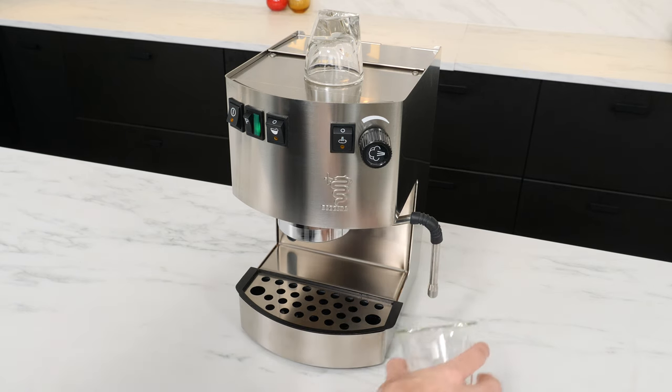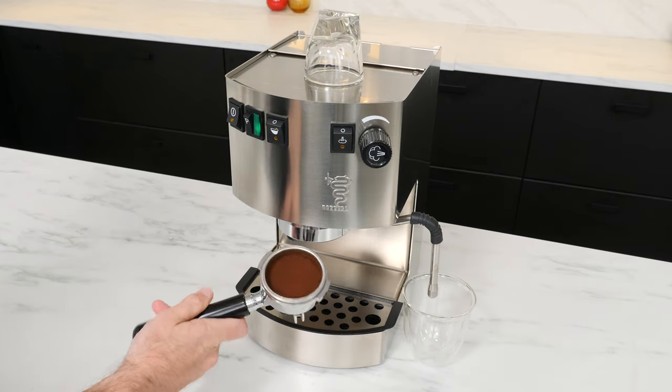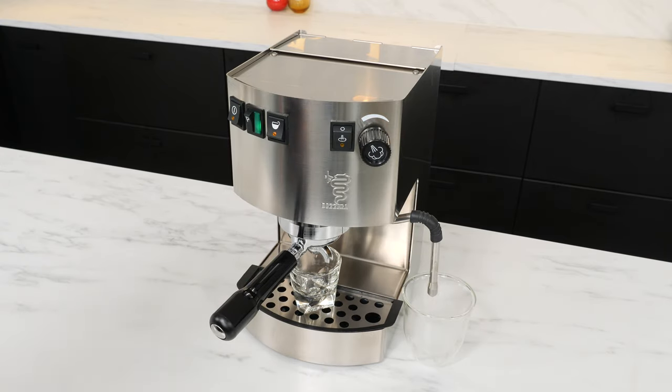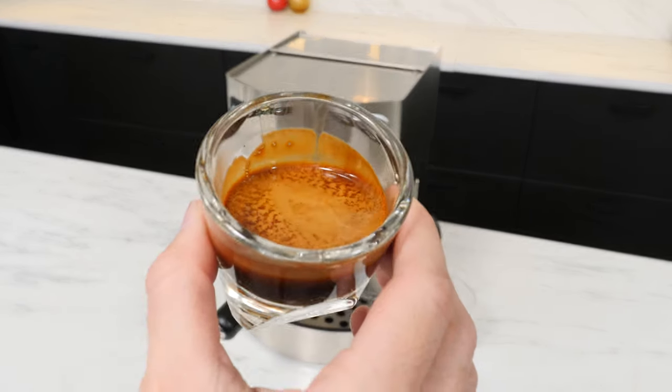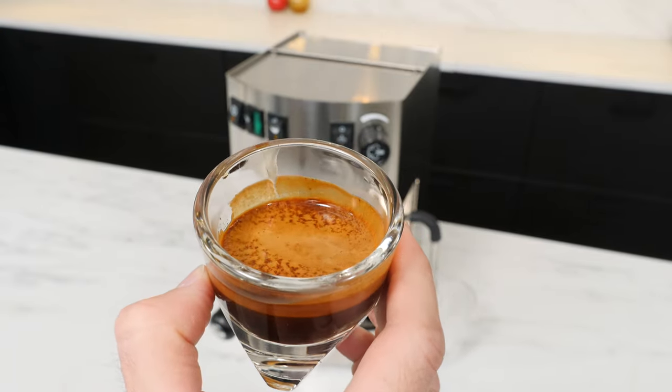To do it, grab a second cup and put it under your steam wand. After you've ground, tamped, and inserted your portafilter, slightly open your steam knob, then immediately hit your brew switch. This will reroute some of the water out of the steam wand rather than sending it all to the brew group. When you want the pre-infusion to end, simply close the steam knob and all of that water will go straight to the group, ramping up to full pressure for the rest of your shot. The more you open your knob, the more water will be redirected, and the gentler the pre-infusion will be.